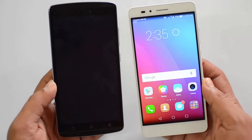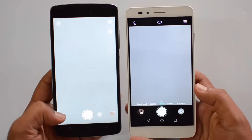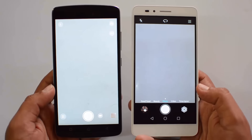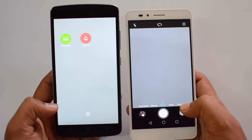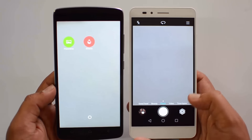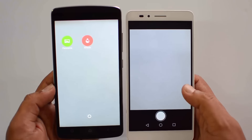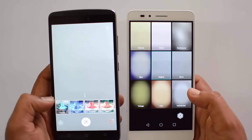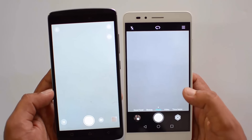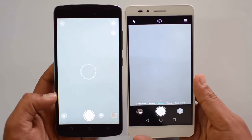Now let's move on to the camera. Both phones have a 13 megapixel rear camera and a 5 megapixel front-facing camera. The camera interface is feature-rich on both devices, but the Honor 5X offers more options like beauty face, food mode, and additional filters. The Vibe K4 Note also has effects, but comparing the features offered on the Honor 5X, the K4 Note comes in slightly lower in terms of camera features.